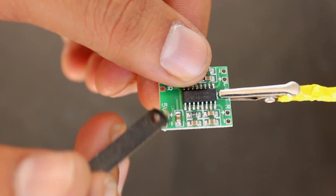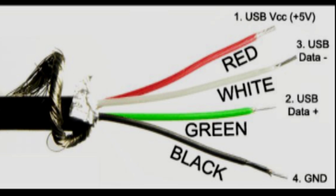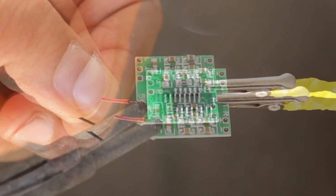After applying soldering paste, I am soldering the USB cable. The USB cable contains 4 wires: red, black, white, and green. Remove the white and green wires. Solder the red wire for positive and the black wire for negative on the circuit.